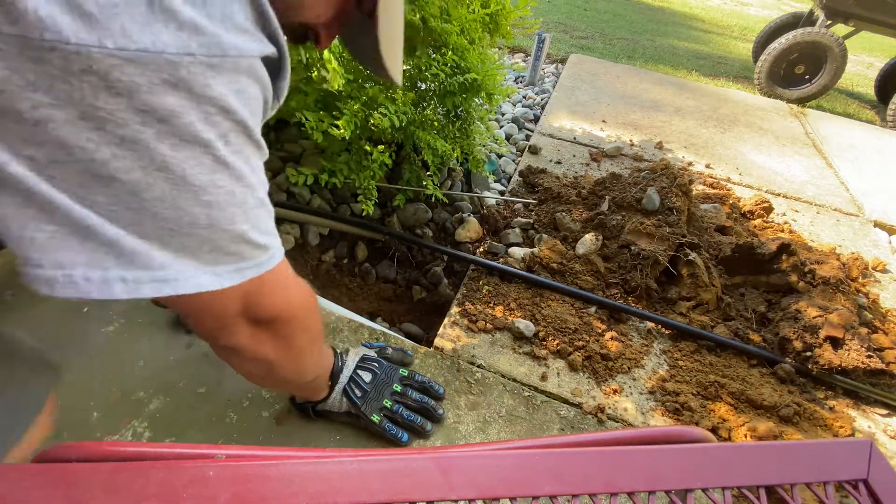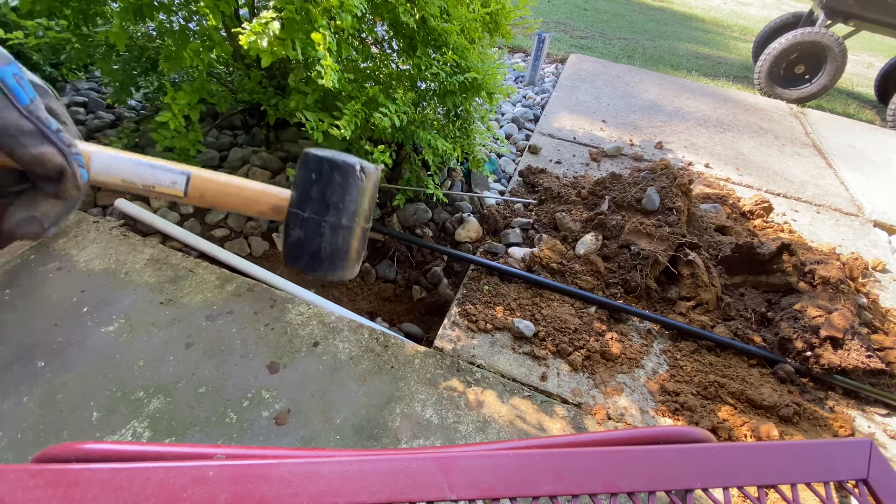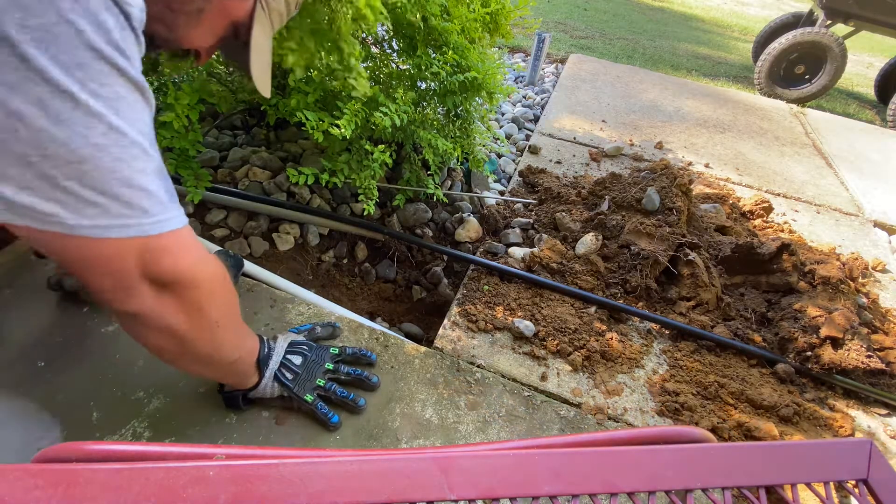Hammer time. I'm going to bust the PVC off camera.